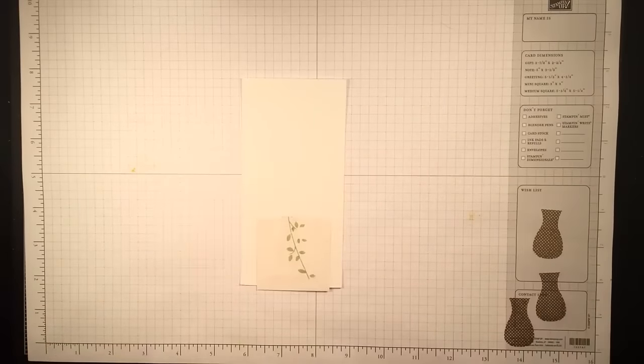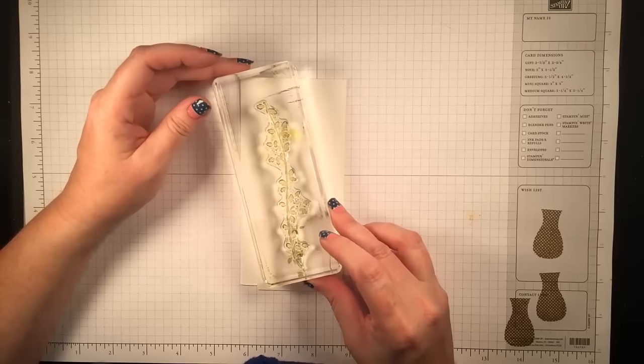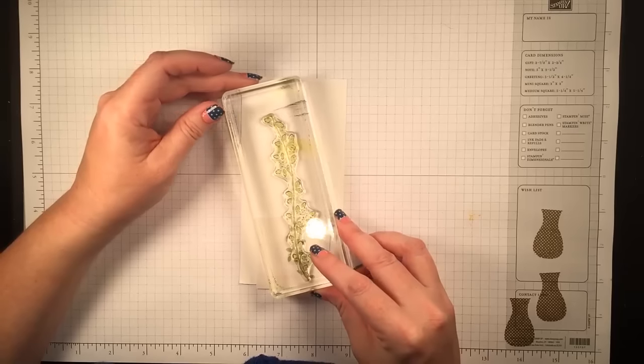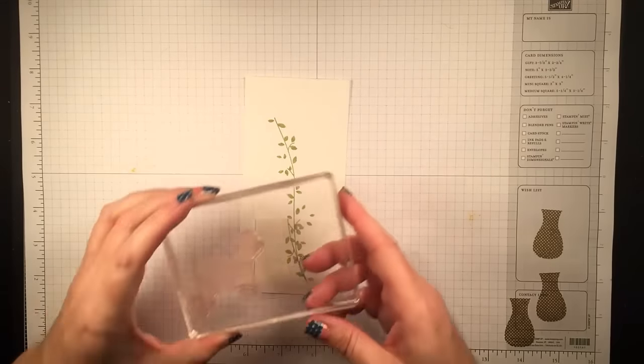Now I'm taking just a small post-it note and I'm masking off the top of the vase because I'm going to use this long stem image and I just don't want to stamp on top of the vase obviously. I have these little tiny square post-it notes that came in the mail that I just love.